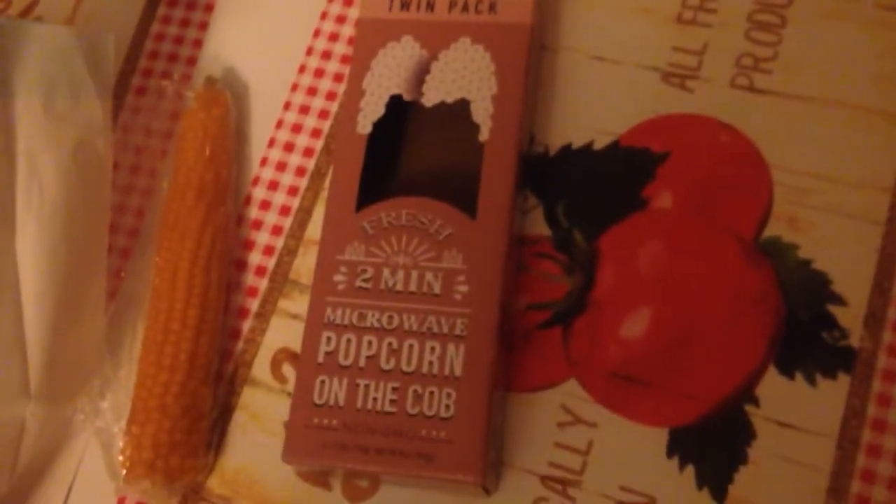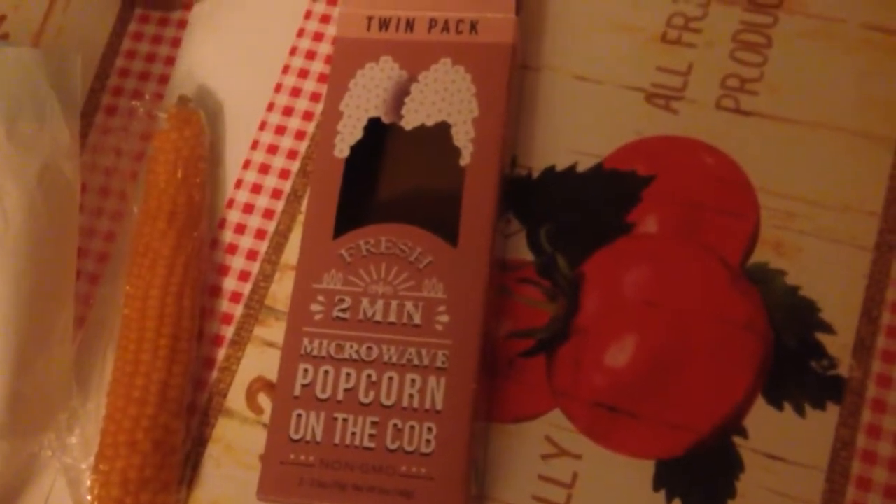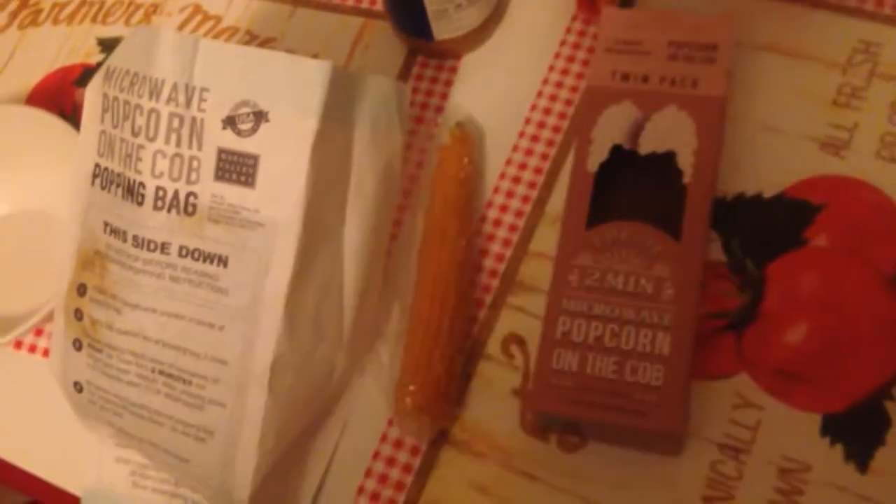We're experimenting with this — it's popcorn on the cob, microwave popcorn on the cob. I've never heard of such a thing. Apparently what you do is you take the cob — let's look at the cob a little bit more.